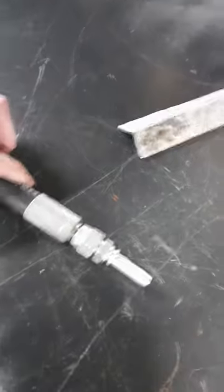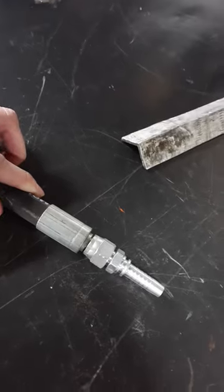So you've got your hose, you've got your spiral in the end. You want to put a hose tail on the end, or just something to hold it. If you've got a bolt that's got the same thread, use that.